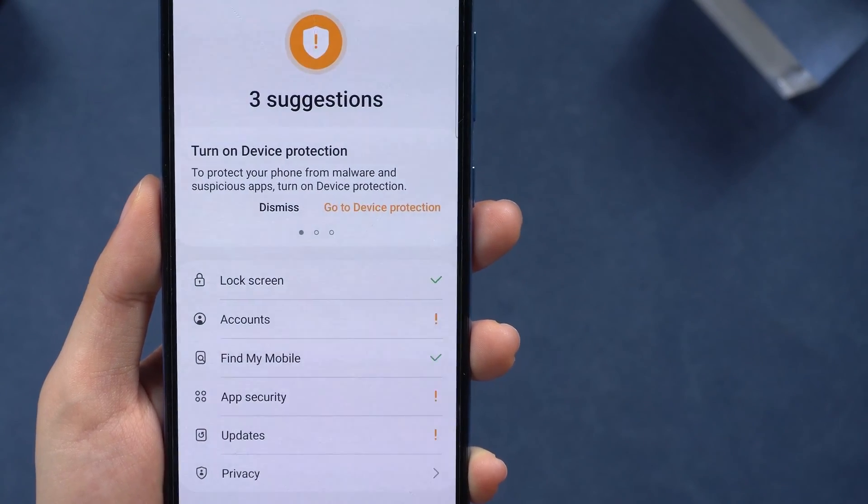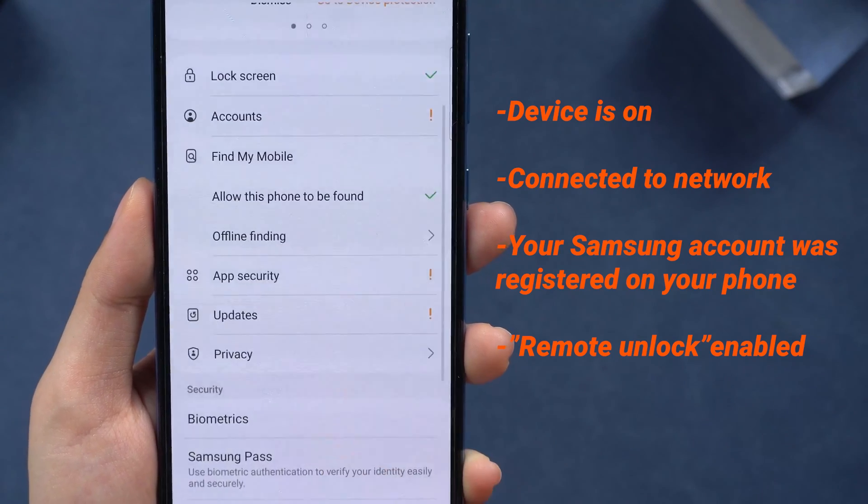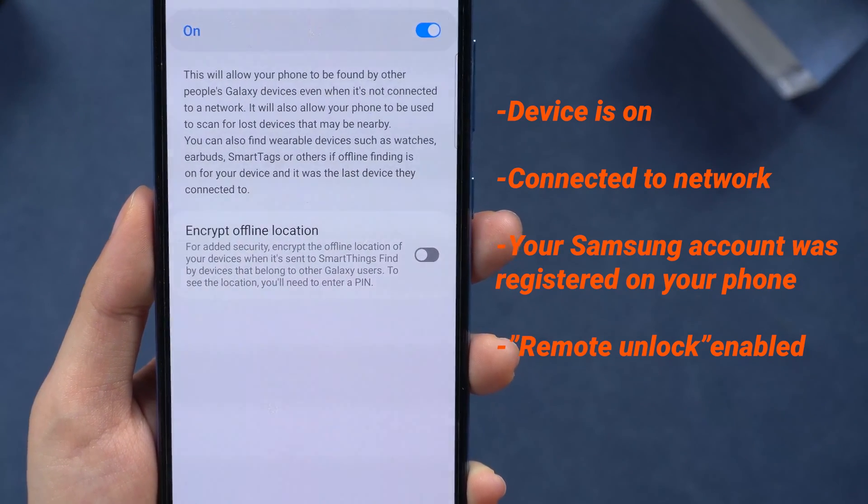Since this did not work for everyone, if you have a Samsung phone and you meet the following conditions, try the next method to unlock it, or check if your account website has this feature and try it out.